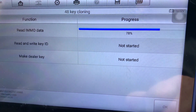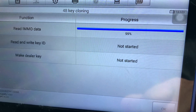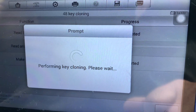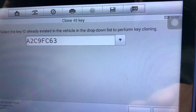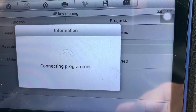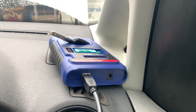So reading the data — I am online. The first thing you have to do with the Autel now is you've got to go online — it's all done online. Completed. And now it's reading and writing the key. Select the key ID — already exists in the vehicle to perform cloning — so we're going to choose that one. Okay, performing the cloning.